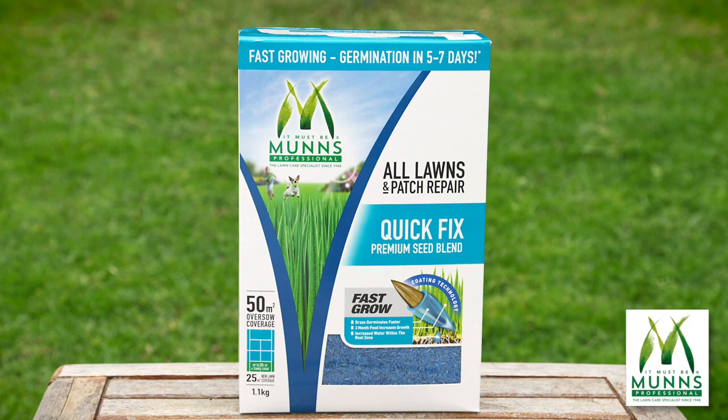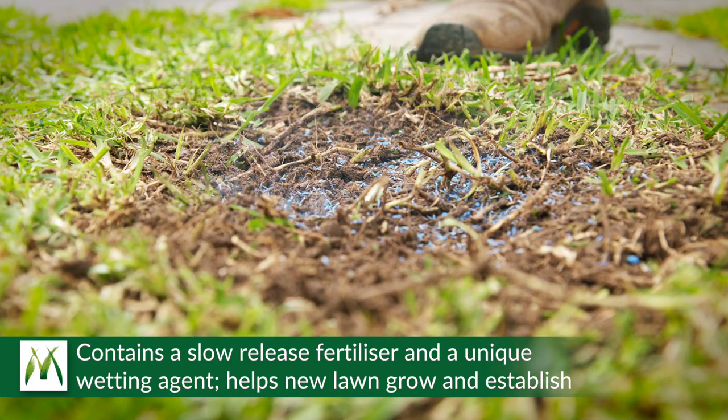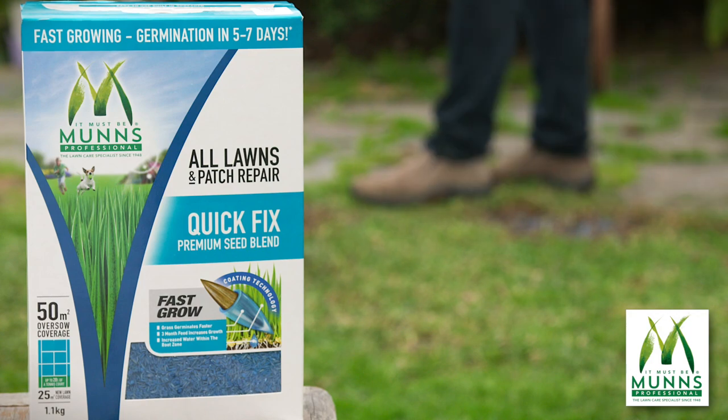MUNS Professional Quick Fix Patch Repair also contains a slow-release lawn fertiliser and a unique wetting agent to help the new lawn seed grow and quickly establish. MUNS Professional Quick Fix Patch Repair is the perfect solution to quickly and easily repair bare patches in your lawn.